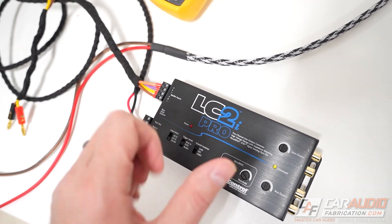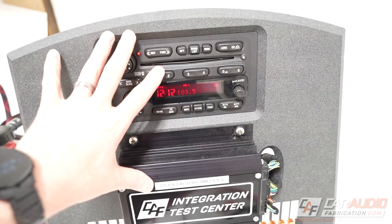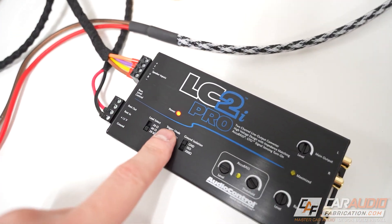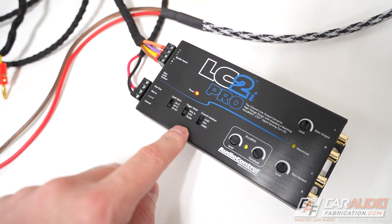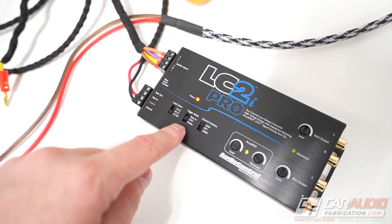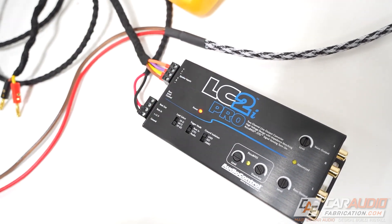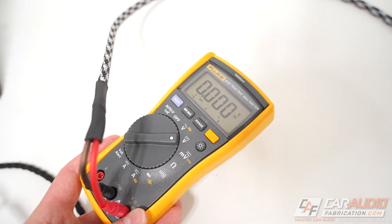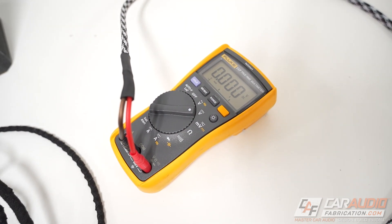Right now our device is off because our factory system is off. Once the factory system is turned on, the device also turns on. You have to be careful with this mode though — a lot of people just assume that it's always going to work, but it doesn't work in every application. So it's a good idea to be able to test for whether it's going to work, and we're going to do that using a multimeter.